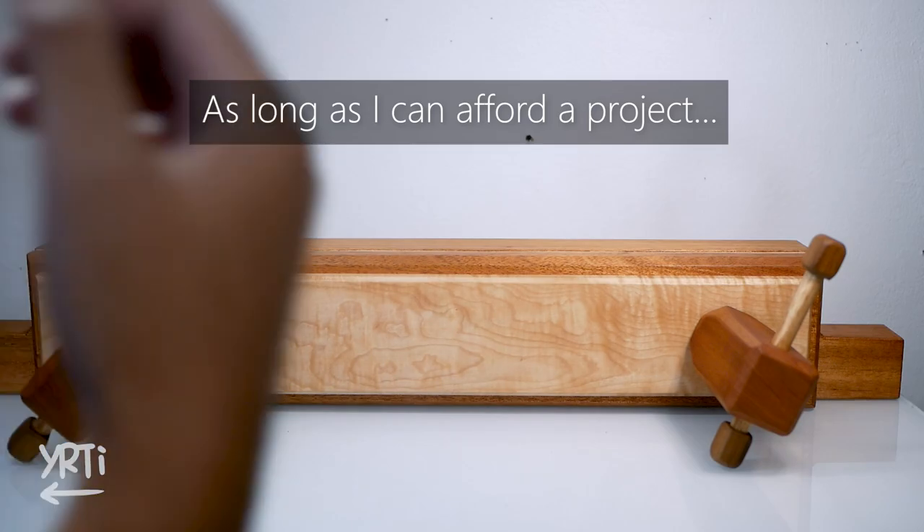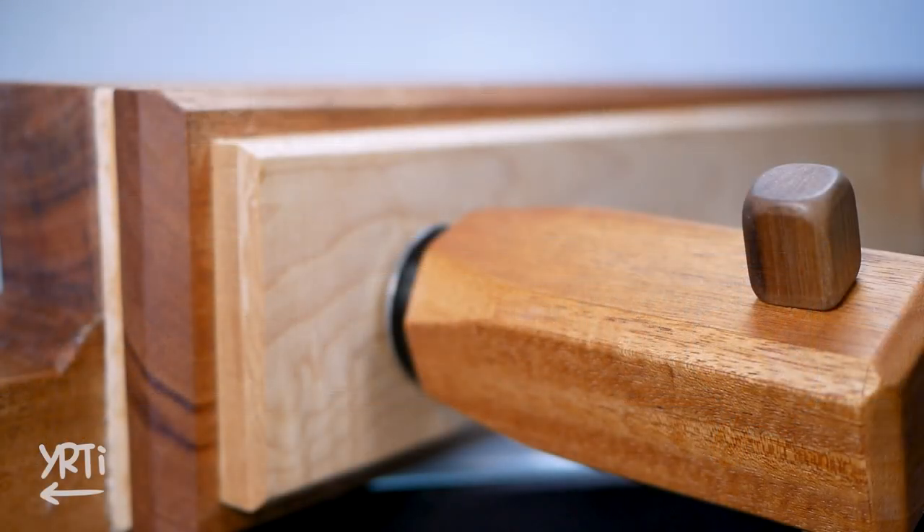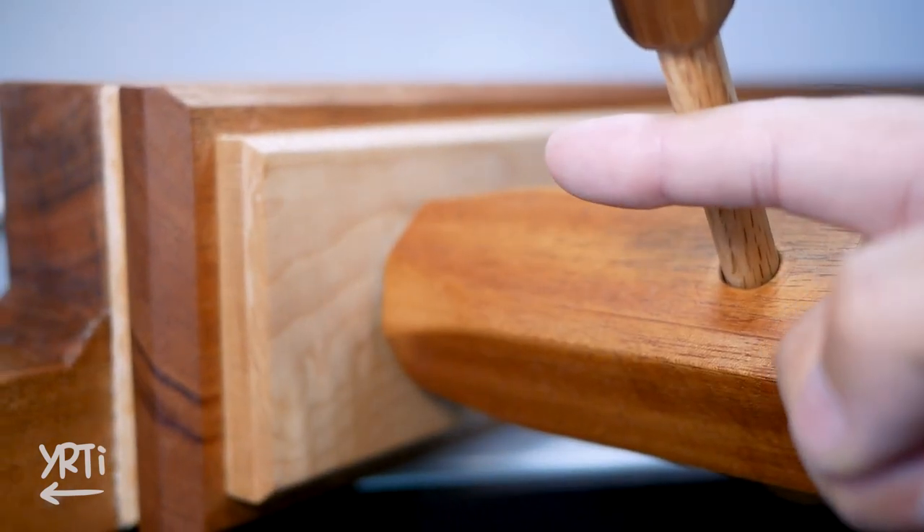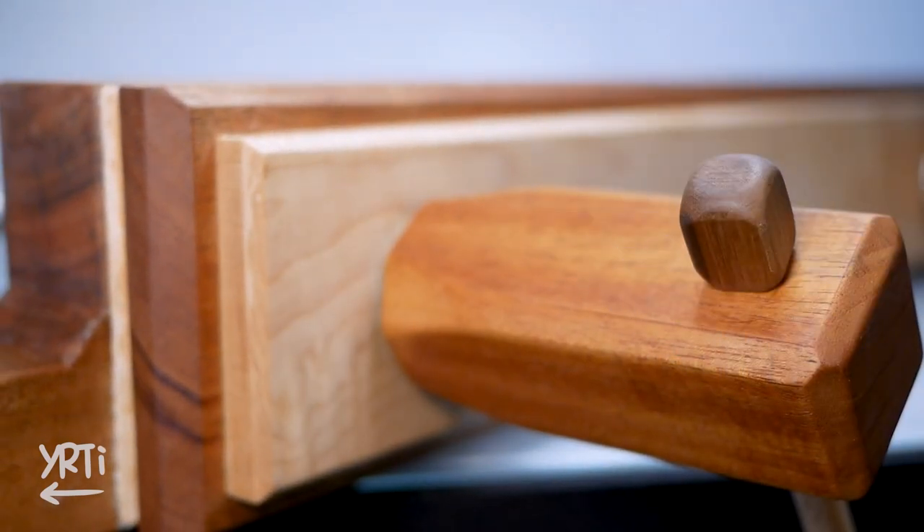And I made this Moxon Vise. It's actually a simple project, so I tried to make it in the style I like. Let's see how I made it.